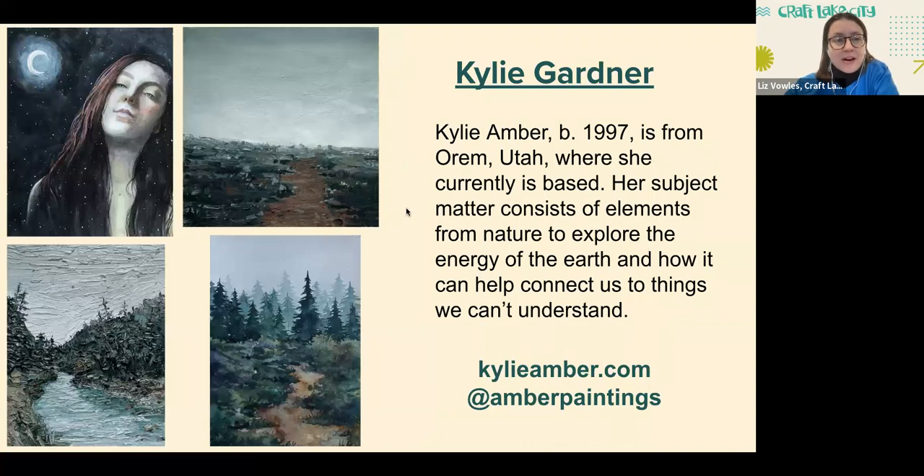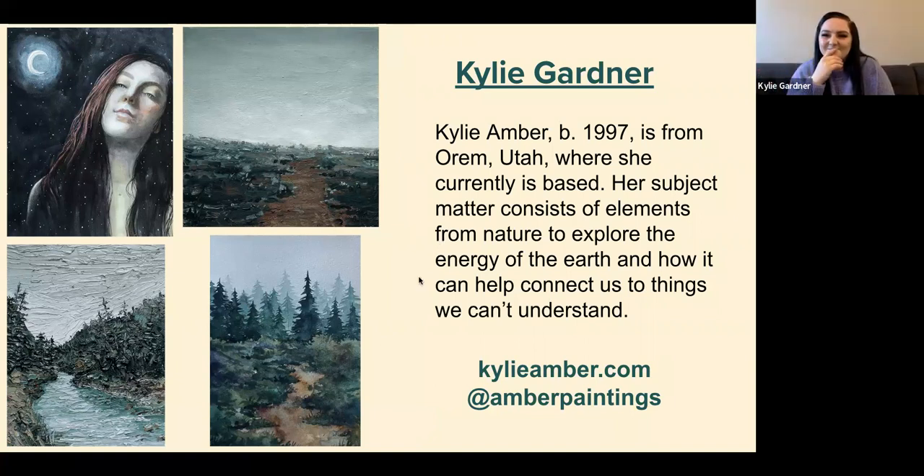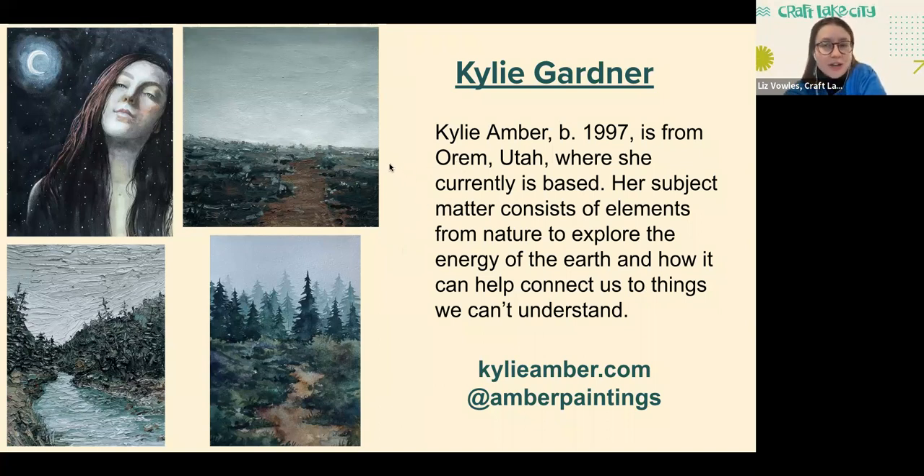And lastly from our artists on the call we have Kylie Gardner. Kylie Amber, born 1997, is from Orem, Utah, where she is currently based. Her subject matter consists of elements from nature to explore the energy of the earth and how it can help connect us to things we can't understand. We're so glad that you were part of this exhibition.